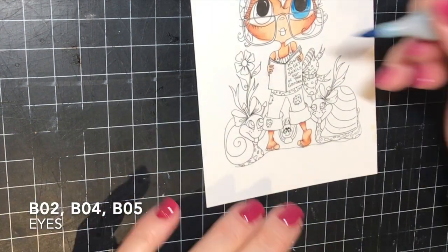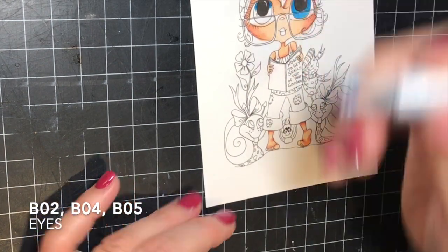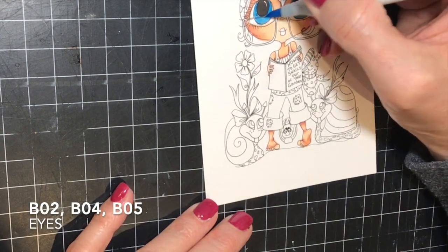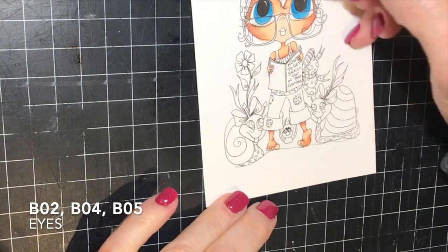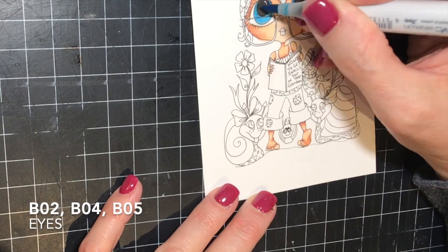My mom has blue eyes, so I decided to give this image some blue eyes as well. I started with the B02, then darkened up to the B04 and the B05. Actually, I think I started with the darkest colors first and then worked my way down to the lightest. Then as usual, I usually go through my colors twice just to deepen them up and make sure that I have my shadows correct.